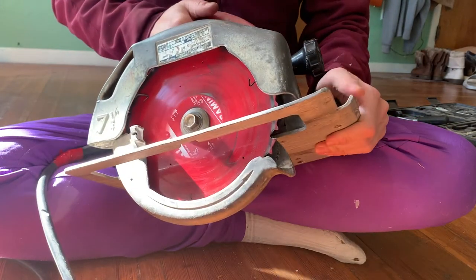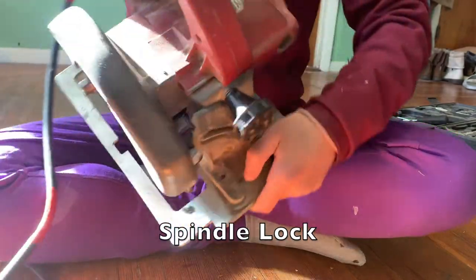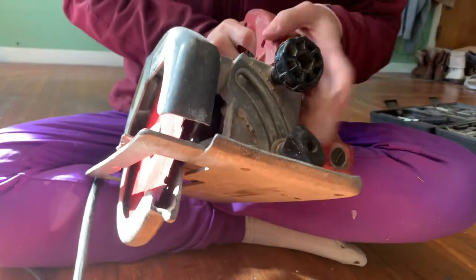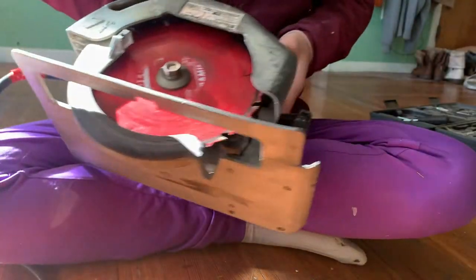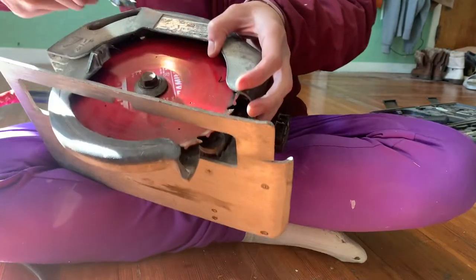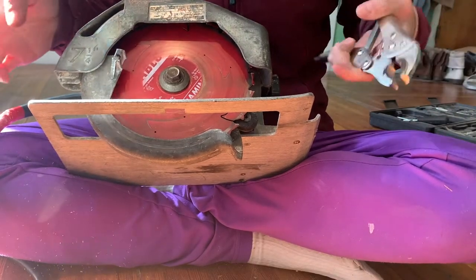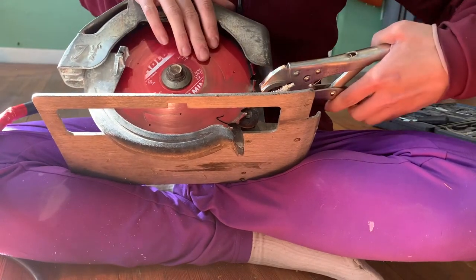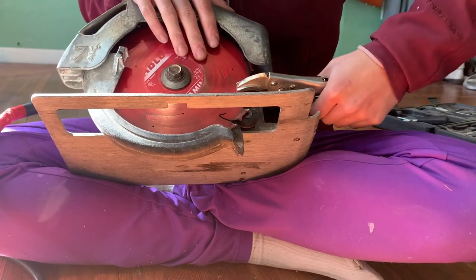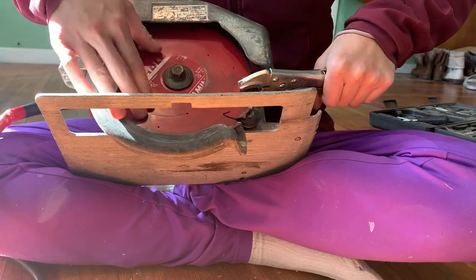Newer models of circular saws would have a spindle lock, so somewhere on the saw there would be a lever that you hold down, which locks the blade, and then you can use your wrench to change out the blade. For a circular saw with no spindle lock, what you can do is hold the blade down with vice grips and then change out your blade.